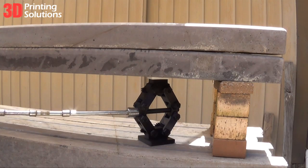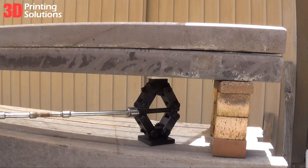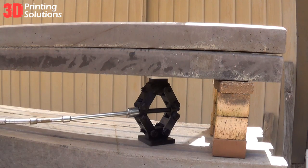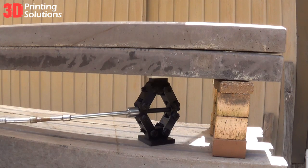Here we added a second concrete sleeper. The weight was so heavy we could not use the 3D printed T-bar. We had to use the traditional socket set to get more leverage to turn the jack mechanism. The combined weight of the two sleepers is 240kg.